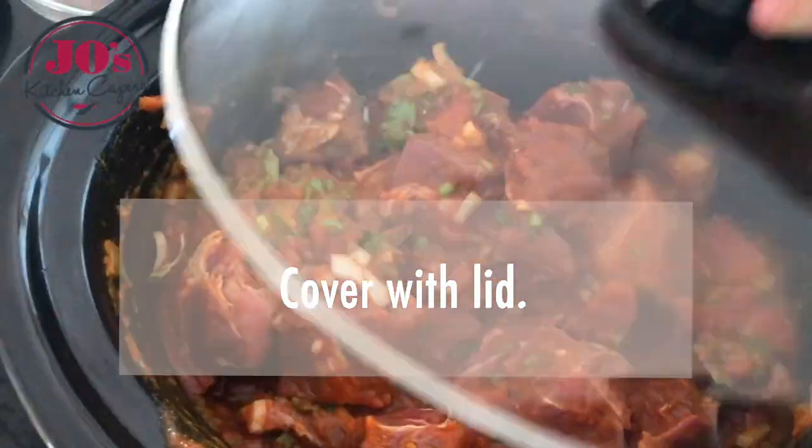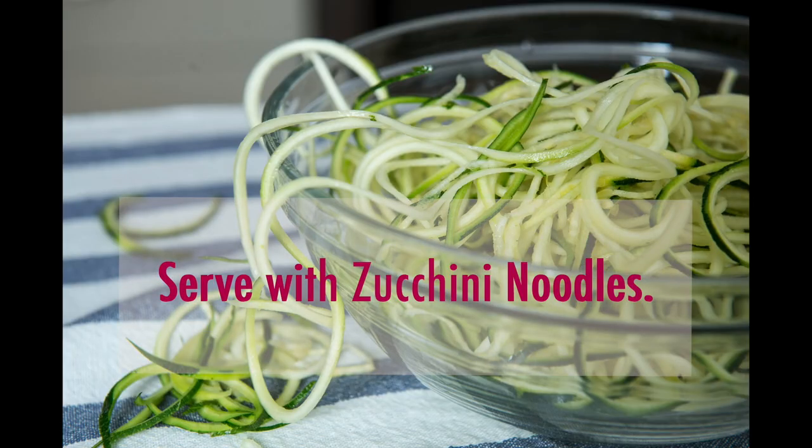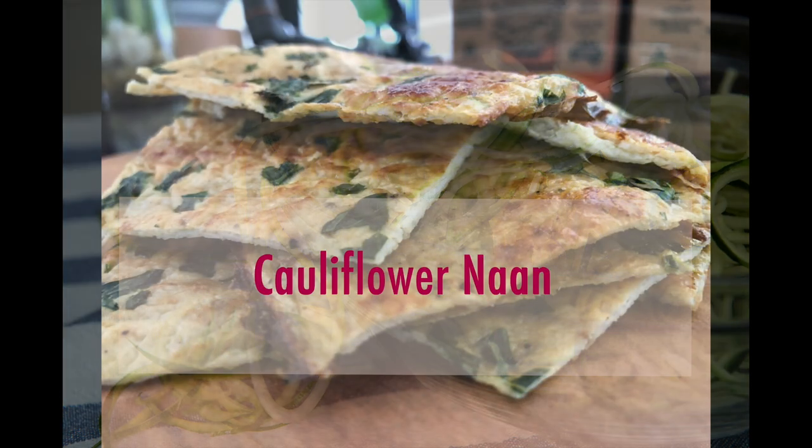Pop the lid on, and that's going to cook for 7-8 hours on a low setting. Enjoy this slow-cooked beef on zucchini noodles with a side of cauliflower.